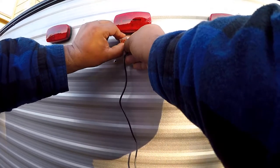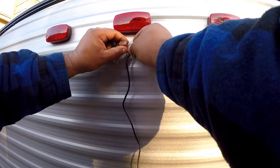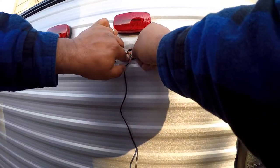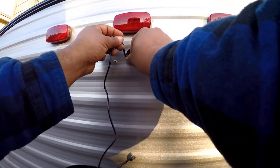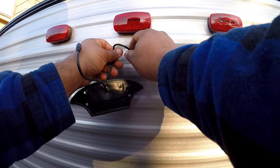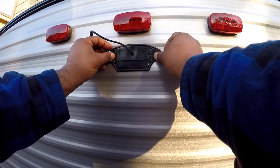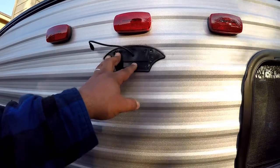I'll talk more about the Furrion connection in a bit. Once I have all that connected I'm going to push it back into that hole, hide that same cable through there, and get it back into place. I'm not doing anything permanently yet because I want to make sure it all fits and works before I seal it — that's why I'm leaving a big chunk of cable.